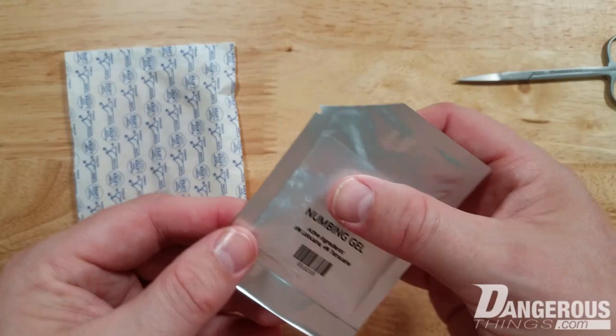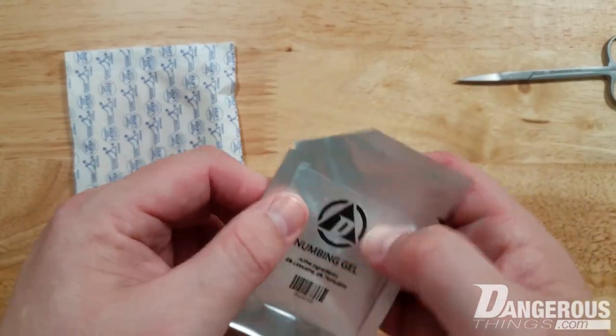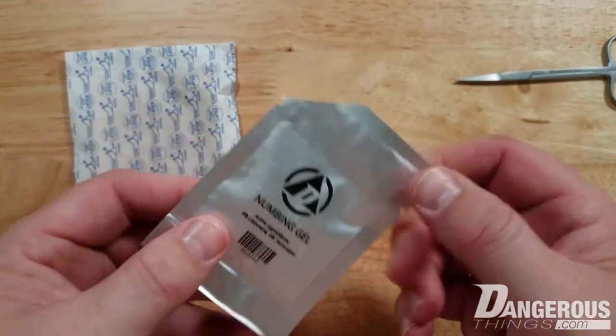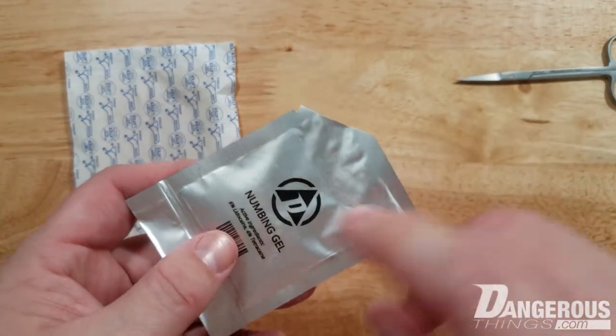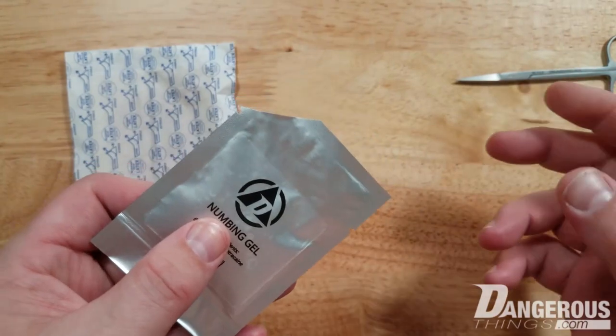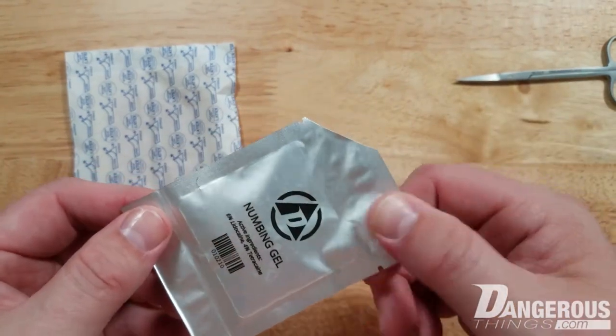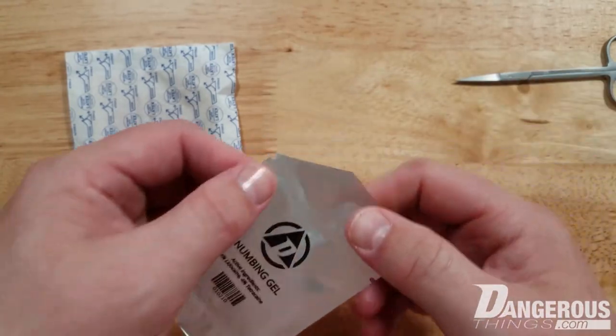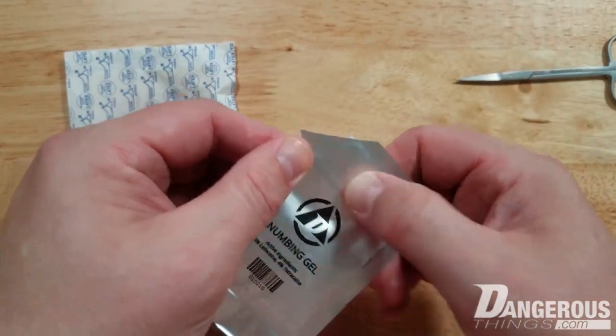One important note: this gel contains a stabilizer, lidocaine, and tetracaine — there's no preservative in here. So you really need to consider this single-use. Even though there's plenty of gel, use what you need and throw it away, because saving it could allow bacterial growth — something you definitely don't want in a skin application gel.